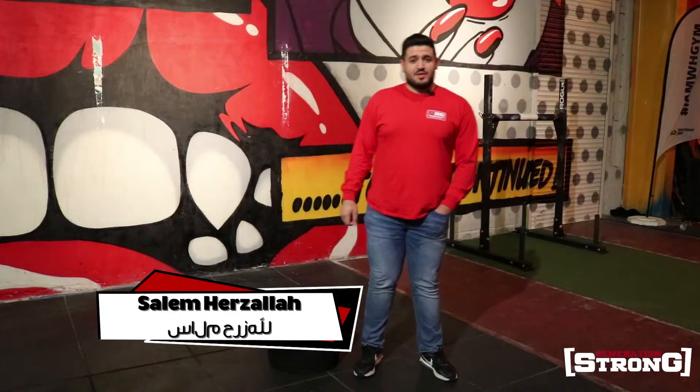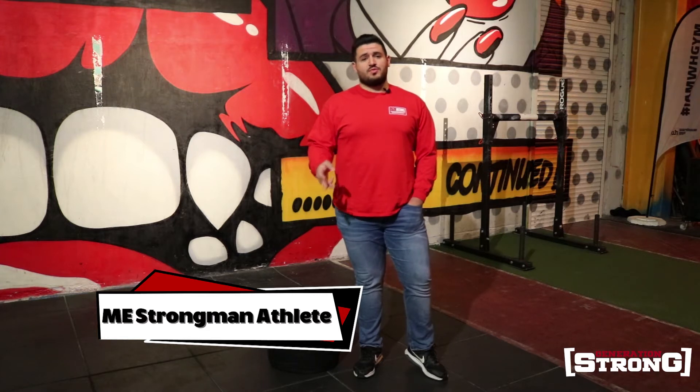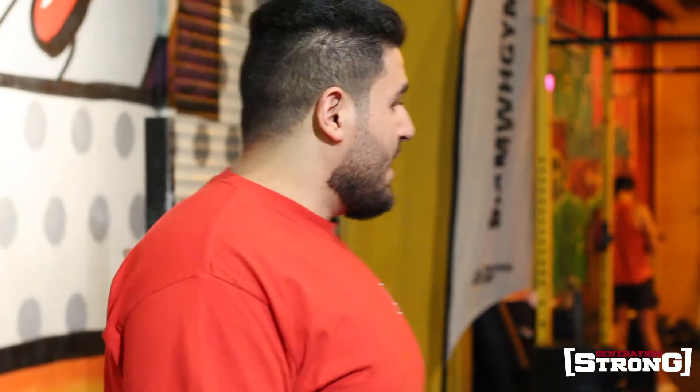Hello everyone, my name is Salim Abrahim Harzala from Palestine. I am a competitive strongman. Today I will talk to you about two events in strongman: Sandbag Carry and Yoke. They are two important events that are based in any type of strongman training and are usually included in competitions.